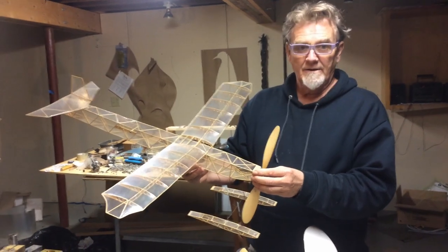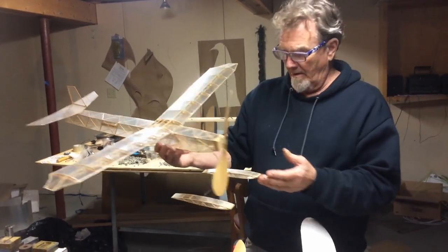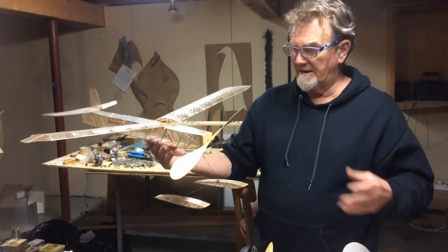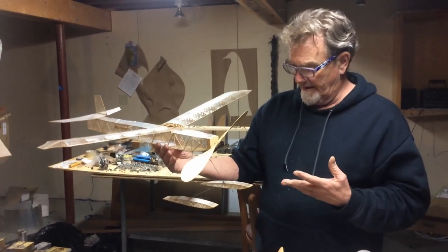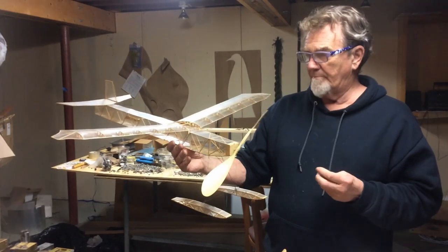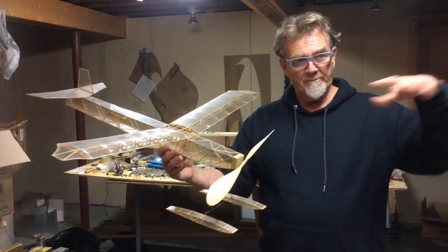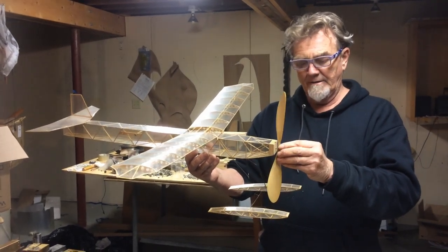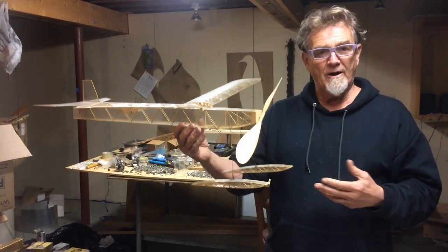We're recording now, so tell me about Thin Ice. Well, we were flying off of water all the time, and I'm always trying to get more endurance out of everything. You gotta tell us where we're at first. We're in Brattleboro, Vermont, at the Retreat Meadows, which is a nice, still, quiet, watery place to fly things off of water.